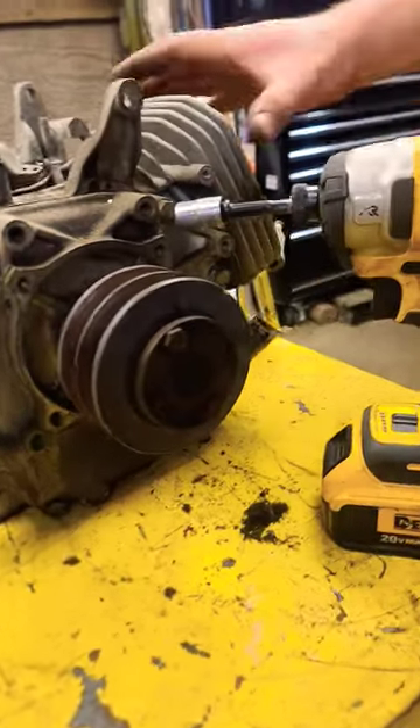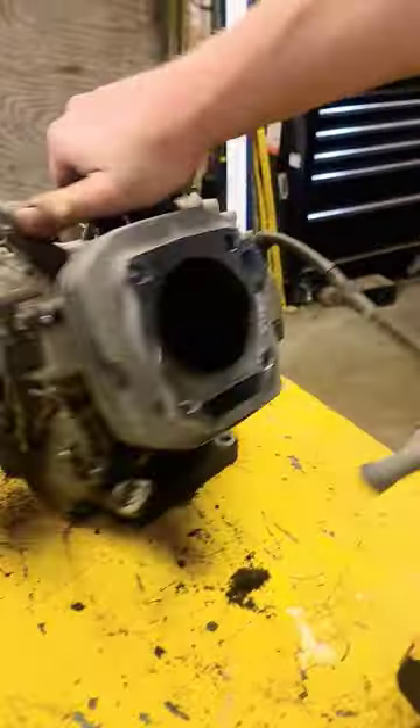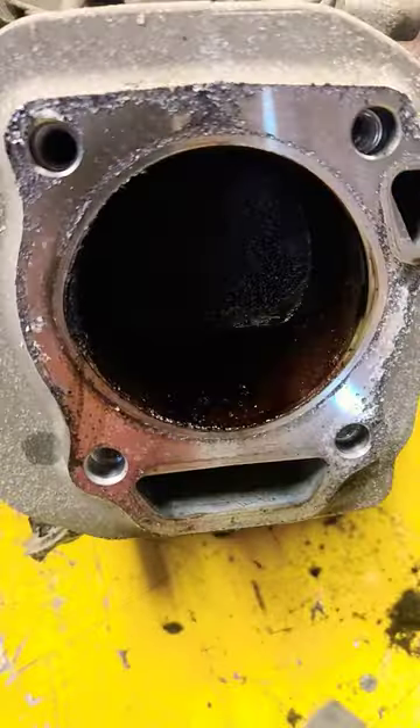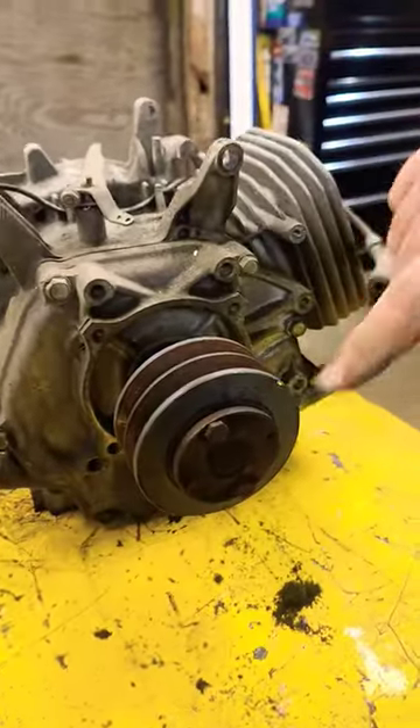Hey guys, we're just scrapping this Honda engine — this is an 11 horse. But if you look inside, it's a mess: it's rusty, no good, it's kind of seized. So I wanted to show you real quick how to take off one of these two-part pulleys.